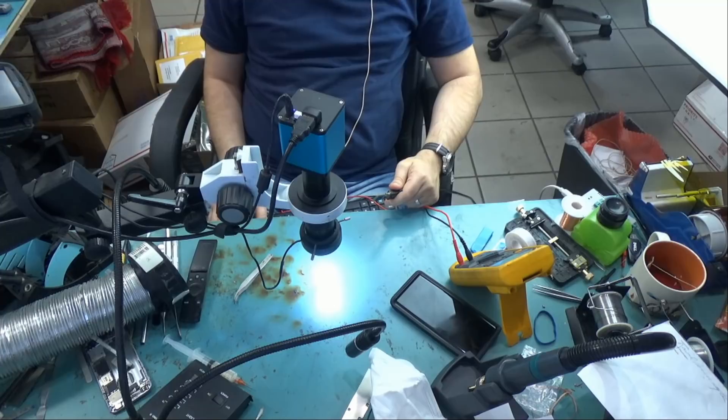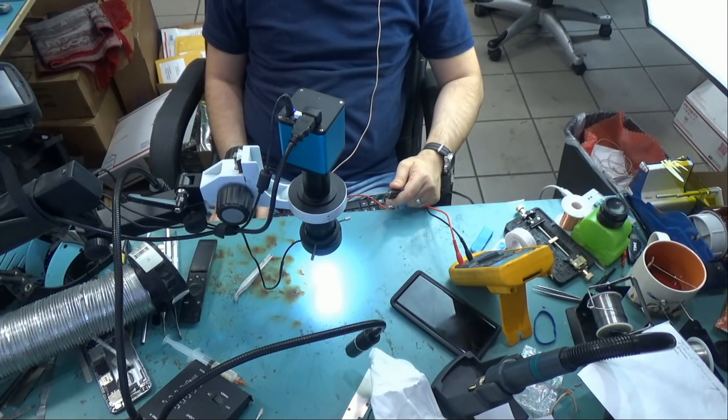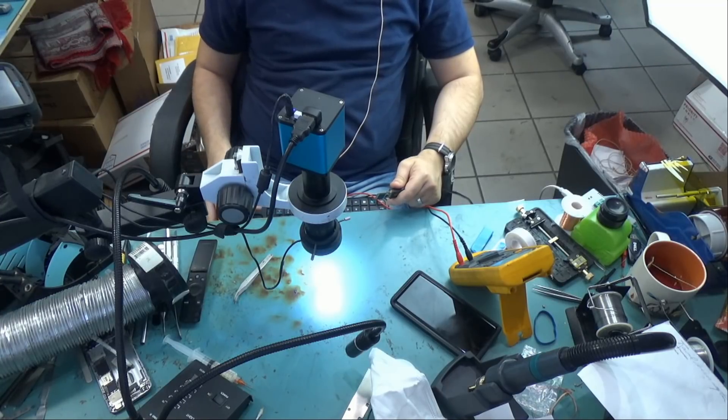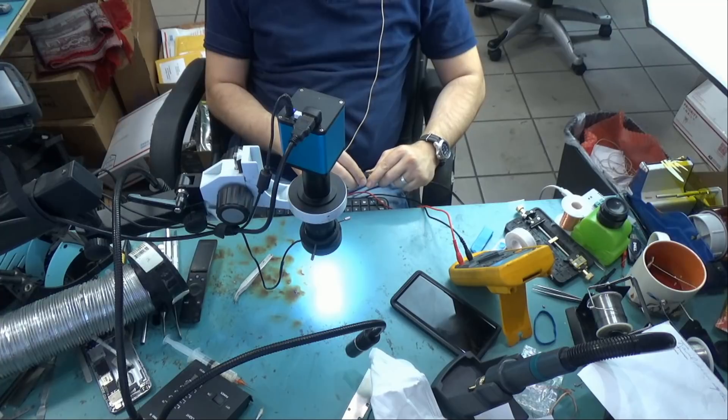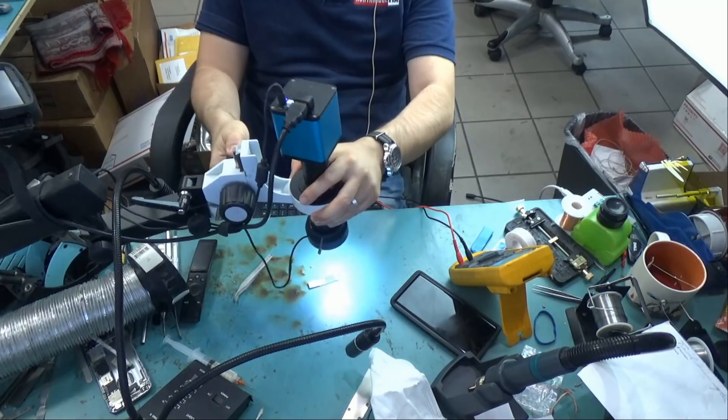Doesn't look like it was recognized by the computer. Yeah, nothing. It's dead. Let me just resolder those joints and see if that will make any difference.